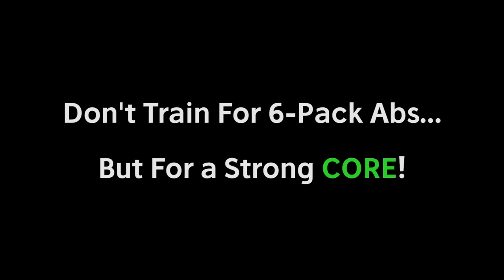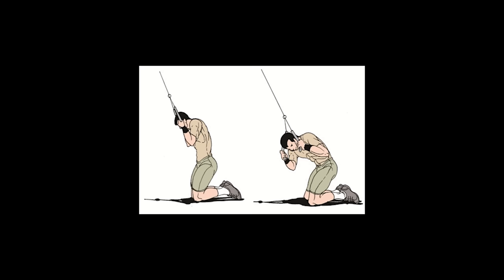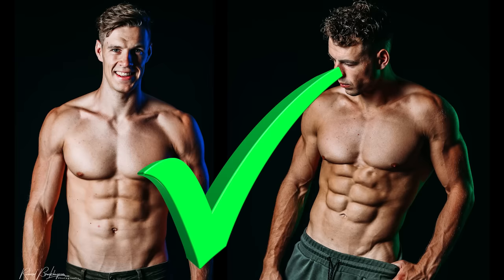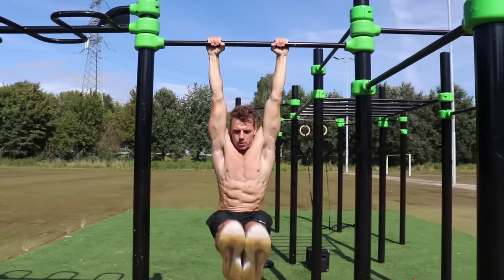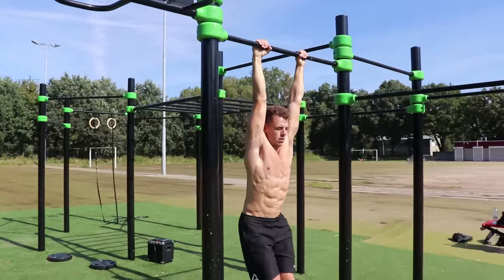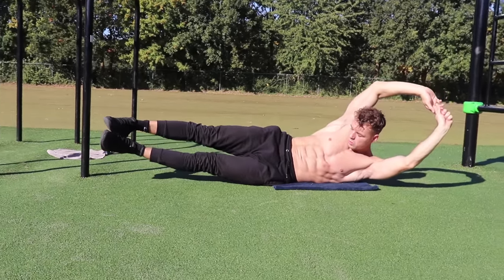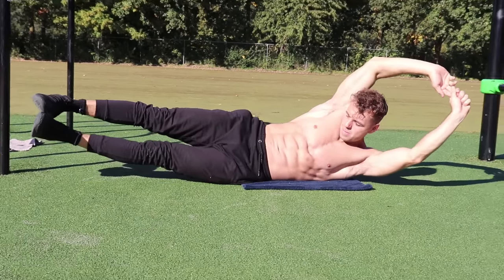That leads us to the next tip: don't just train for a six-pack — train for a really strong core. We see so many people wanting to get a six-pack and training their abs with gym exercises like dumbbell side bends or cable sit-ups. You can get a six-pack with those, but they won't give you the core strength required for calisthenics. Instead, please start doing exercises like leg raises, toes-to-bar, hollow body holds, superman holds, elbow planks, and side elbow planks. Do these in combination with compound bodyweight exercises and we promise that six-pack will definitely come.